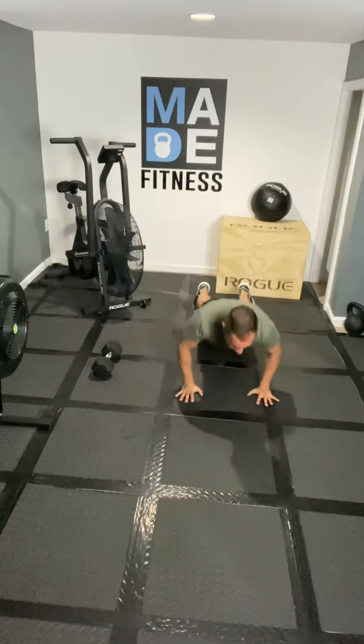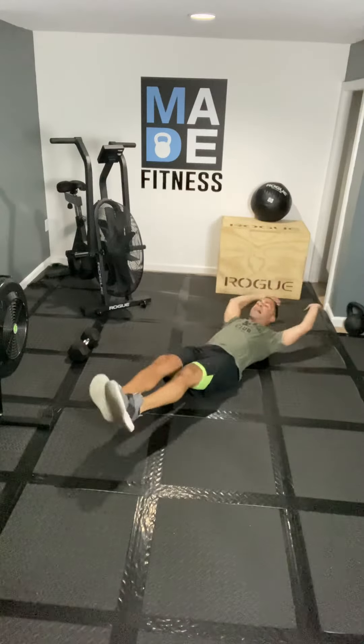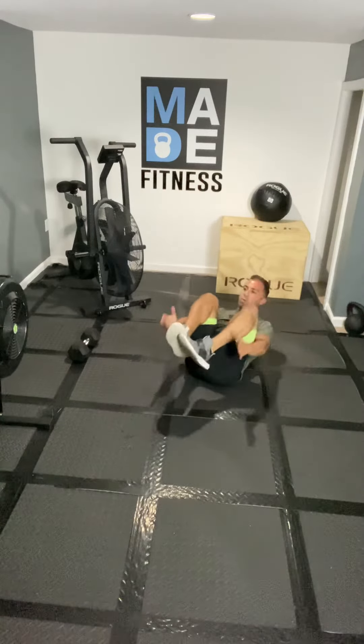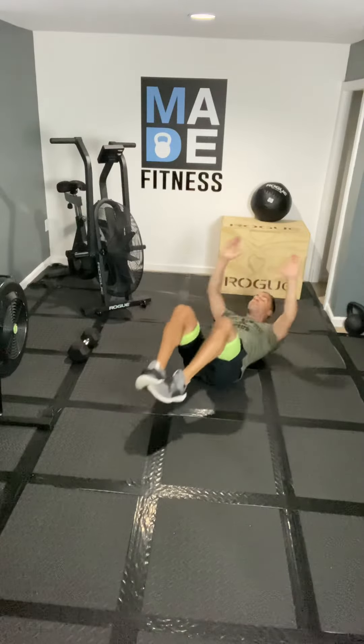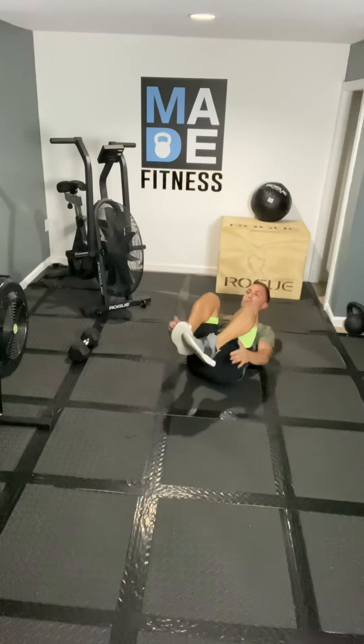Then you're going to take it down to the ground for a little abdominal focus. We're going to go into 30 tuck-ups, driving those knees to the chest, driving those arms down to build that momentum, tucking those knees and squeezing those abs. Once you finish 30, come back onto your feet.